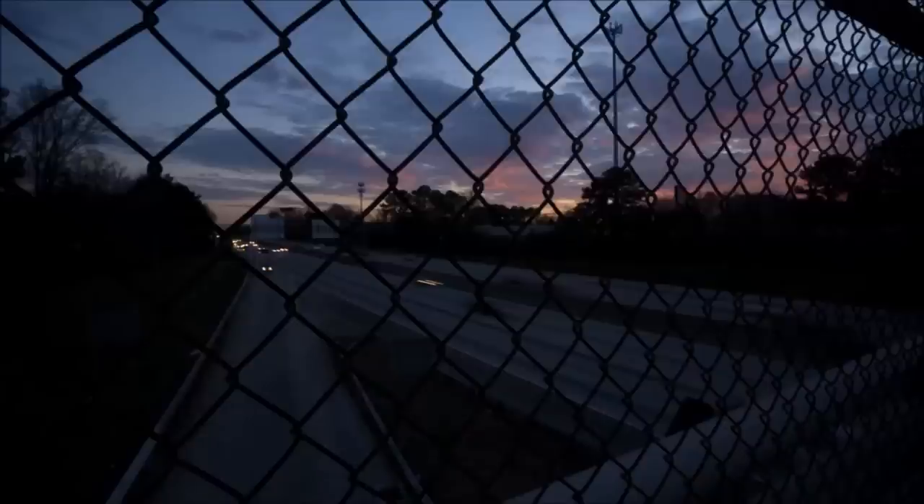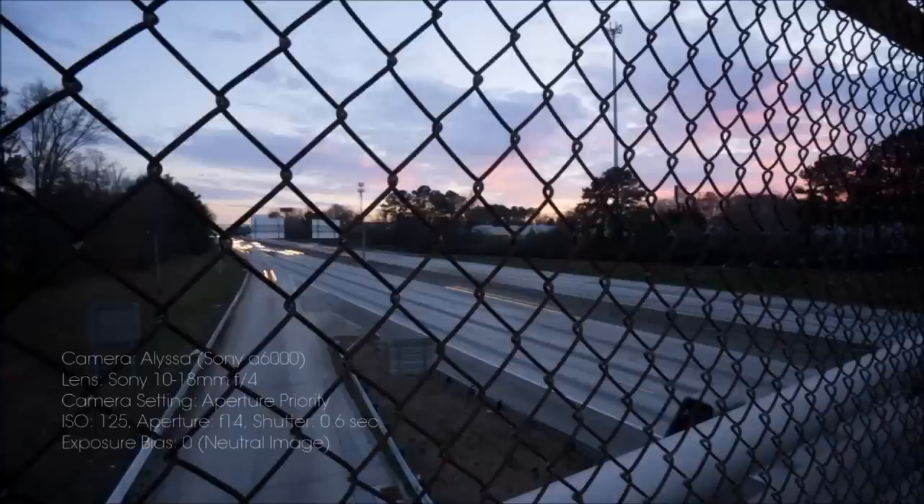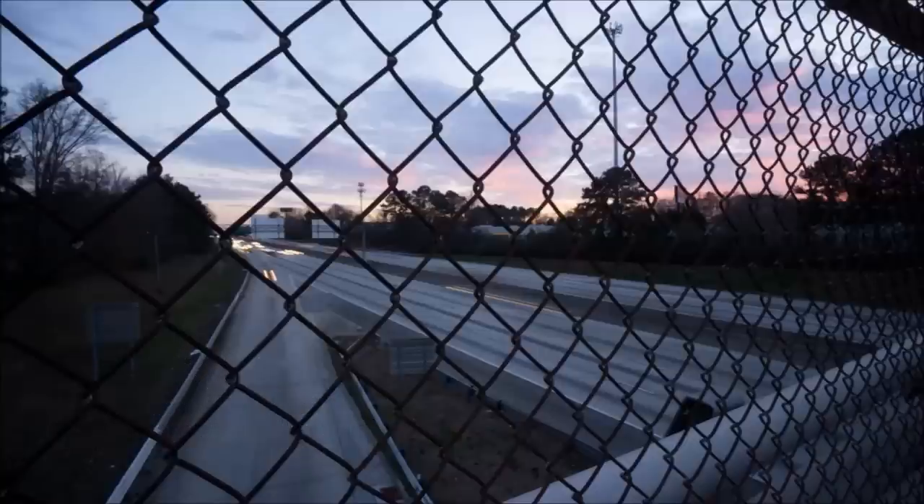This second photo is our neutral or middle exposure. It was taken at 0.6 of a second, and you can start to see that the light trails are getting a little more well-defined. Because we slowed down the shutter a bit more, we're starting to get that light travel a little more extensive than what we had in the first frame.